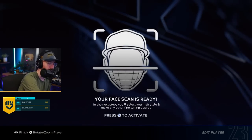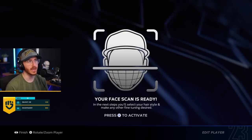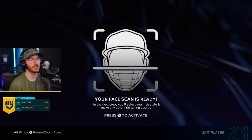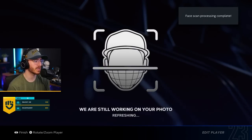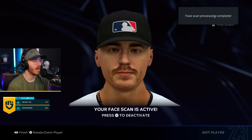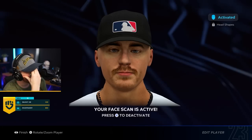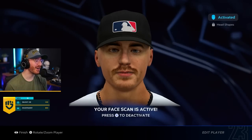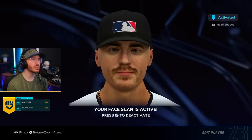Where do I swipe right? You would never do that — you would super like me. I just got back. This face scan looks almost one-to-one. Technology is wild. Face scan processing is completed. We are still working on your photo. What the fuck is wrong with my face? What is wrong with my eyes?